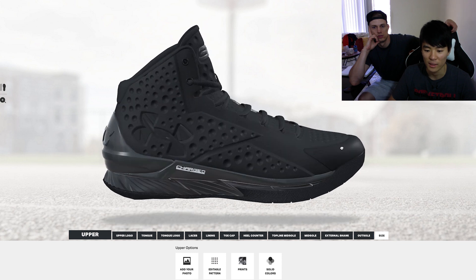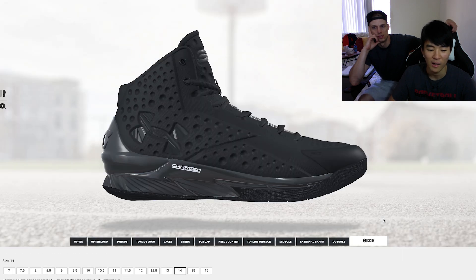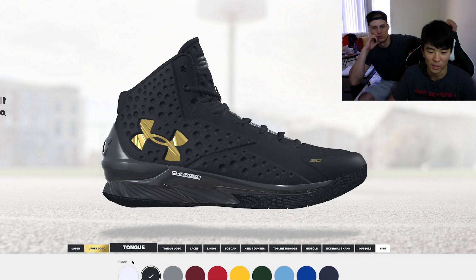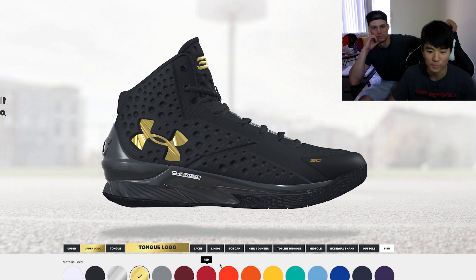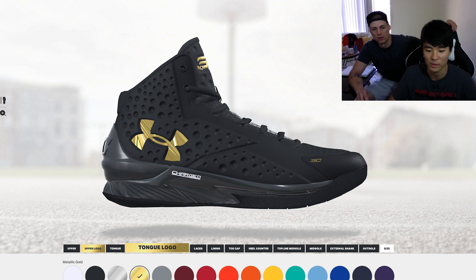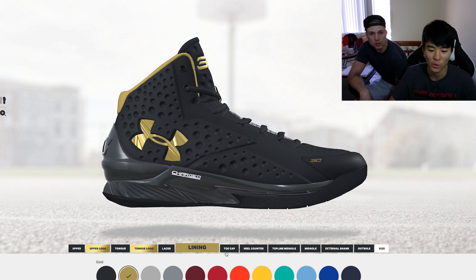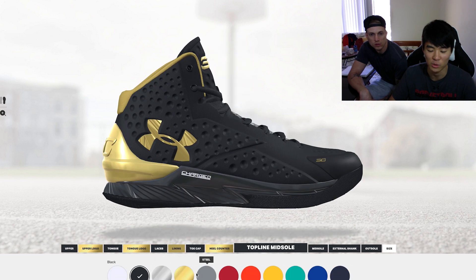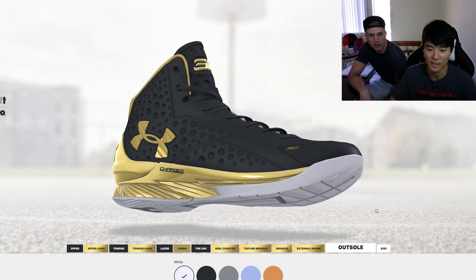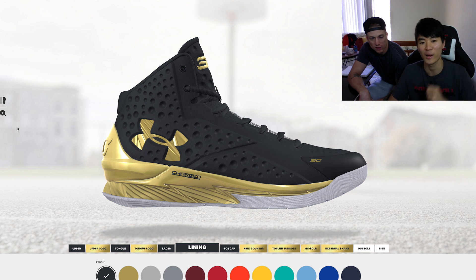After you're done you can pick your size — up to 14 and a half. Let's do mine: black upper, gold logo — of course — the SC also turns gold, black tongue with gold logo. I like how the tongue logo and this element are independent color options, unlike Nike ID. Laces black, toe cap, heel counter — I'm going gold. The midsole flat black — this is actually exactly what I ordered, guys.